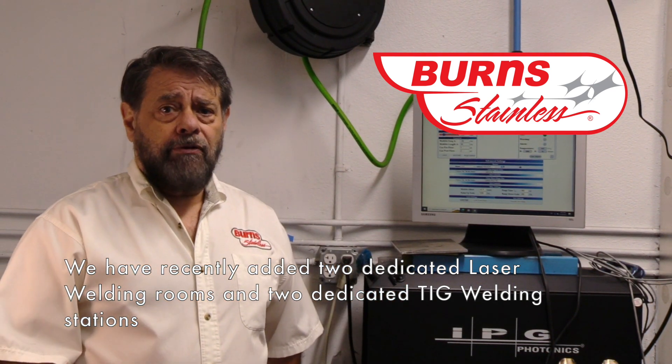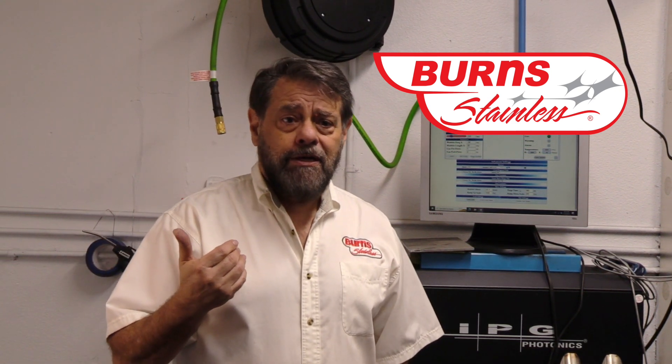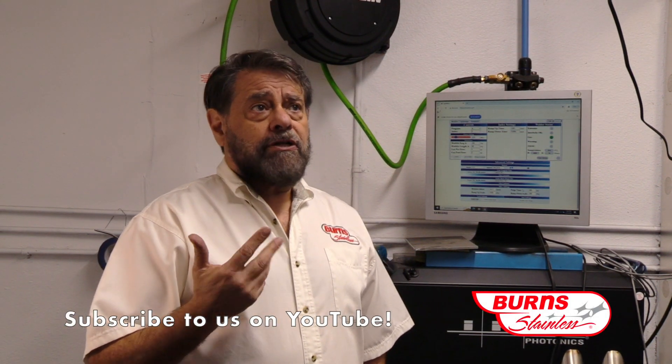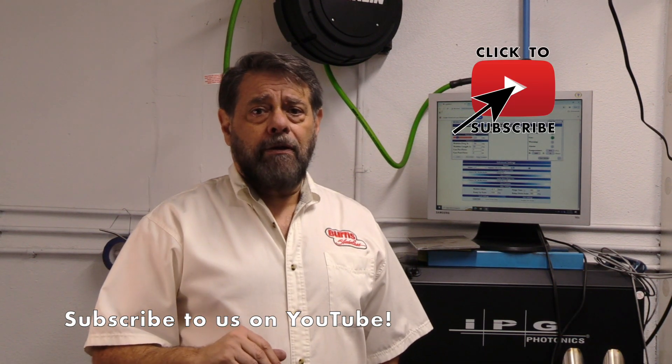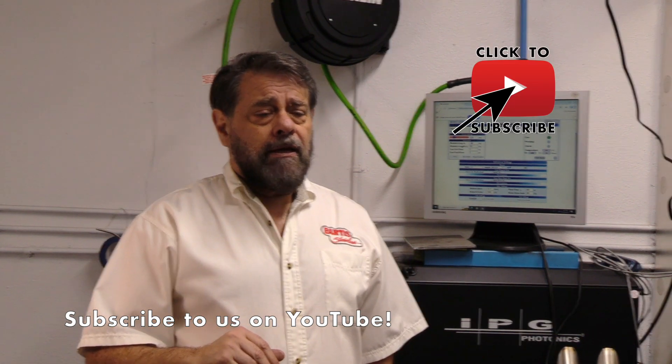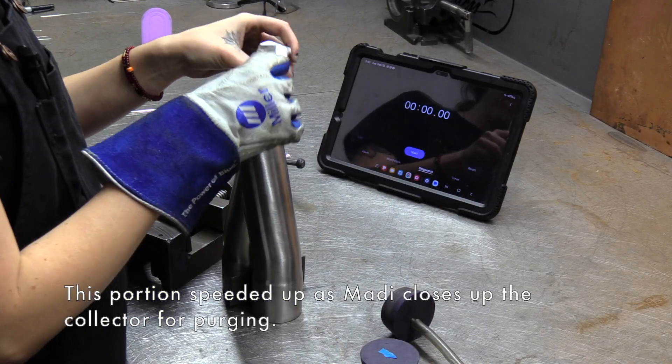On that first video we did, you may have noticed I was just in a standard welding enclosure with some curtains — we had to be very careful at the beginning until we were able to get these rooms built. But these are just drywall rooms. We put an aluminum backing on this one side just to keep it clean.